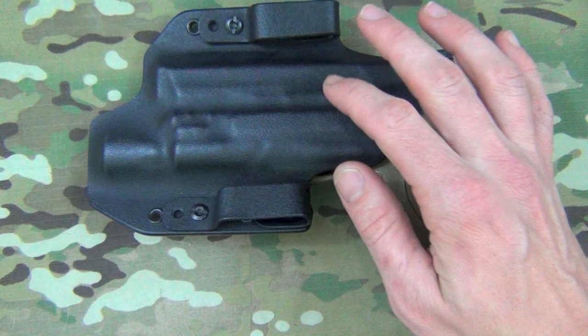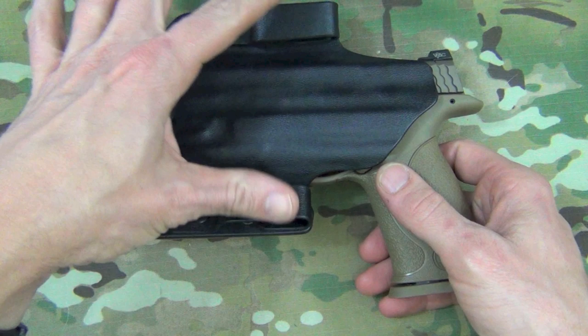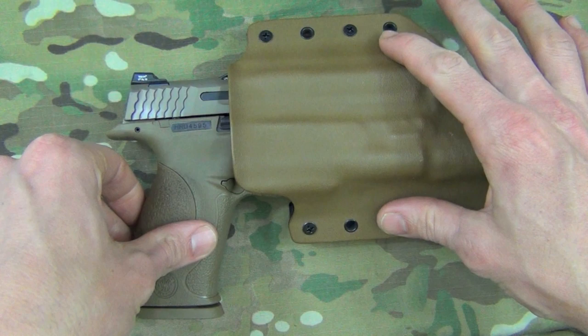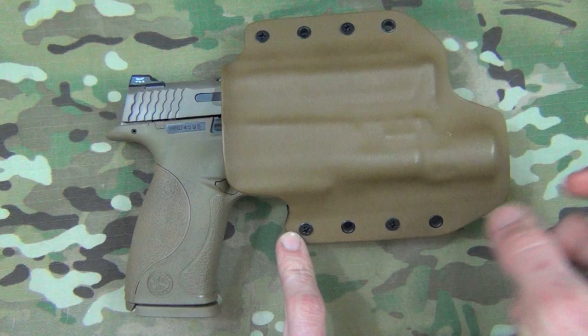You'll also notice on the back it has belt loops — these are 2-inch, but they offer 1.5-inch to 2-inch. All of these holsters come with outside-the-waistband clips and inside-the-waistband clips, so they're easily convertible. All you need to do is take out the screws on each side and put your other clips on. All the hardware on here is steel.